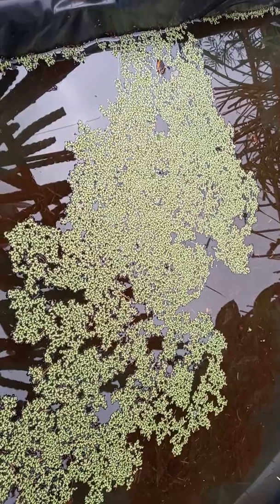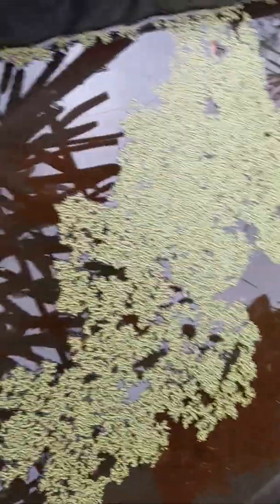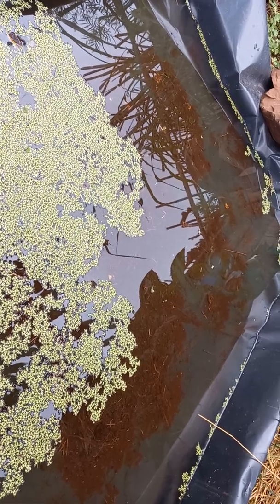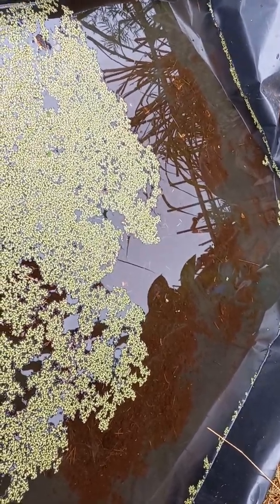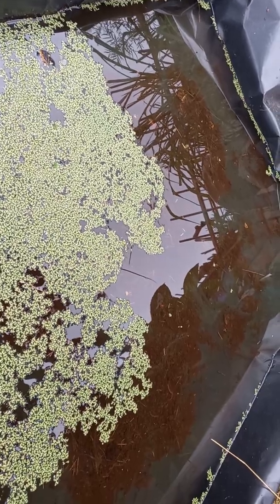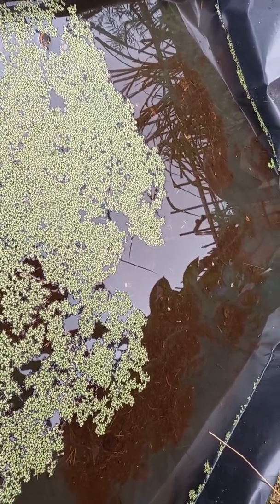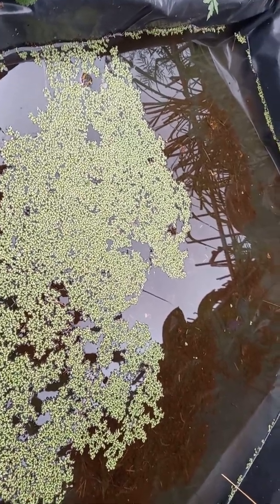Since we have built a small pond with stagnant fresh water, one of the problems is mosquitoes. It's possible that mosquitoes will lay their eggs and you will have a problem with mosquitoes. To solve that, I put one small tilapia in this pond — just to control the larvae of the mosquitoes.